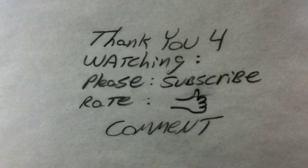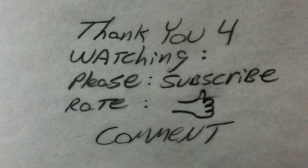Thank you for watching — please subscribe, rate, and comment.